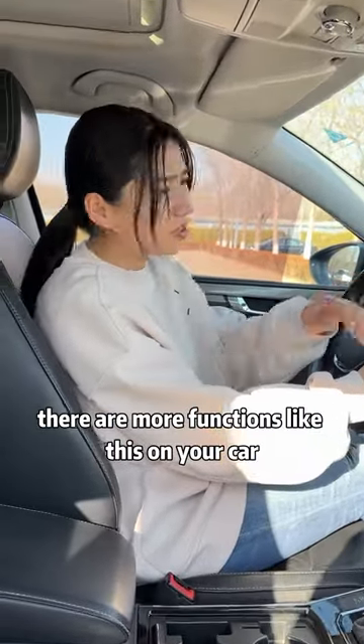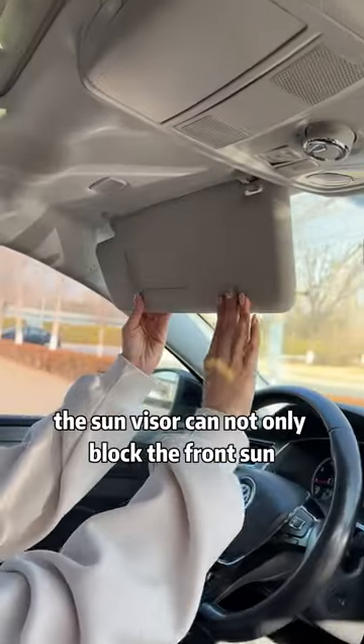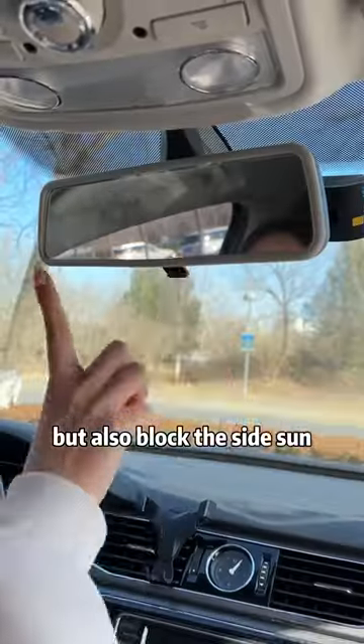There are more functions like this on your car. The sun visor can not only block the front sun, but also block the side sun.